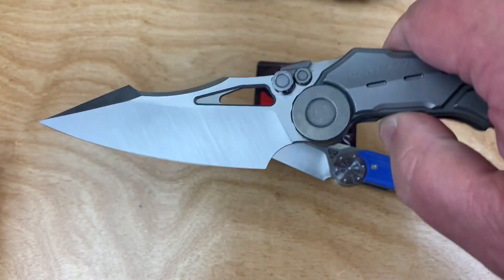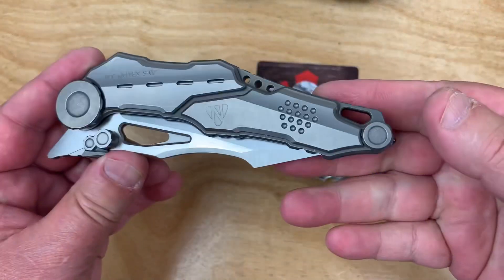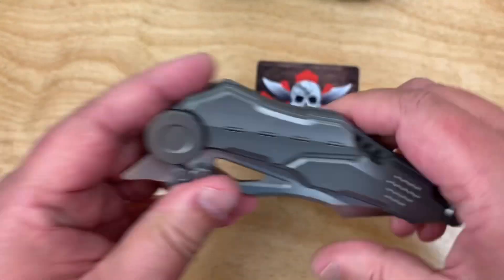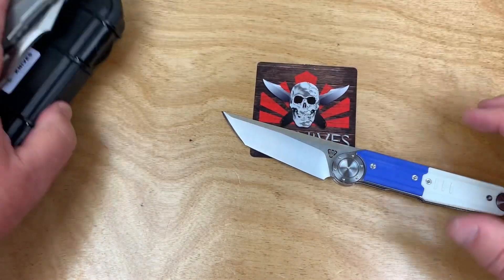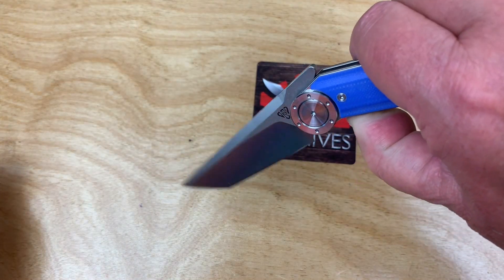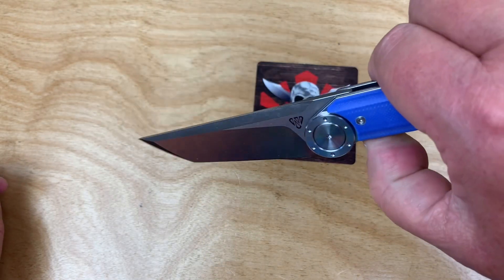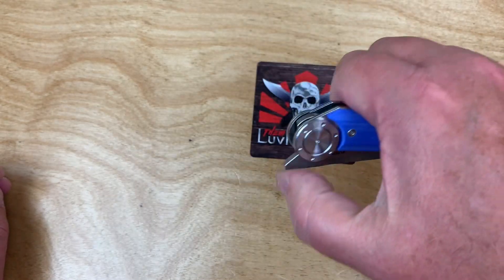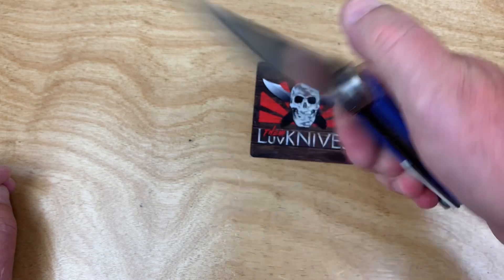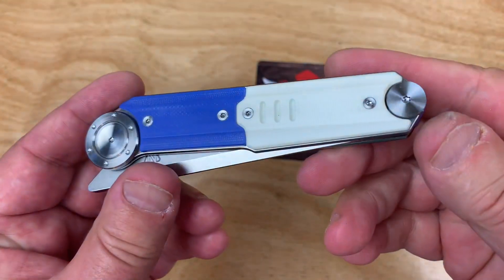This thing's a damn beast — and it almost bit me there, that was close. Thinking about pimping this a little bit. Nice front flipper, insane looks, mall ninja of course — why not? I like going to the mall if I can get knives like this there.